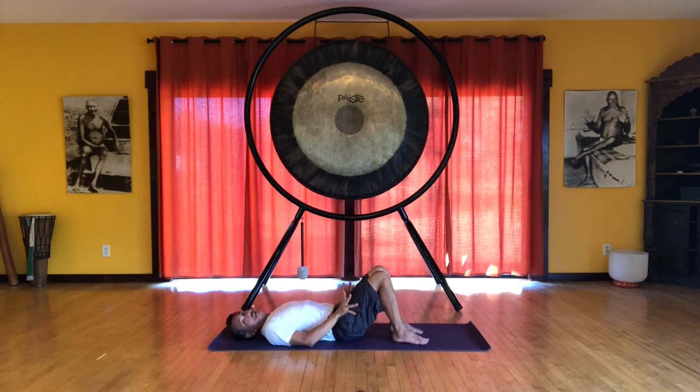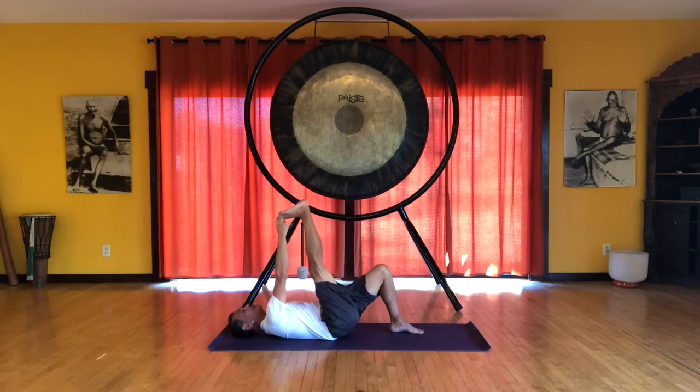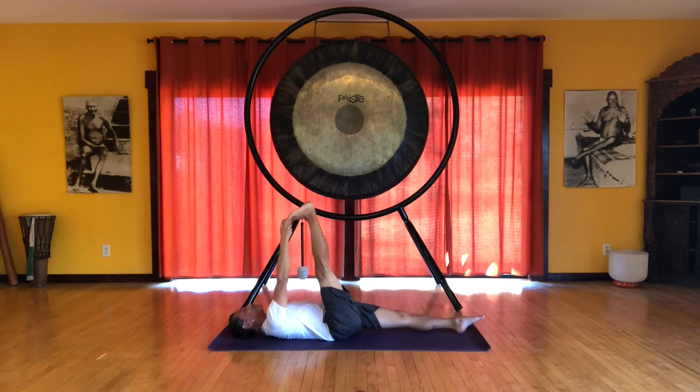This can be done with a strap if your hamstrings are a little tight. So let's start by extending the right leg up and with your first two fingers grabbing the big toe, securely holding on to the toe. If the knee needs to bend slightly, that's fine. But ideally, you're stretching the leg, reaching through the heel. And if you're comfortable in this position, you can extend that left leg onto the floor. So the right leg is flexed, the left toes are pointed, reaching through both legs. Inhale here.